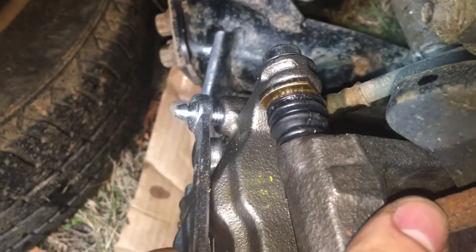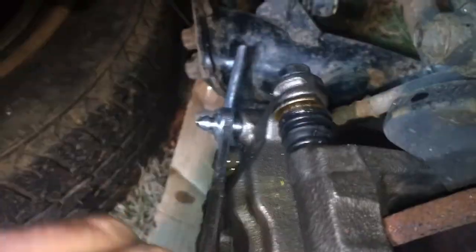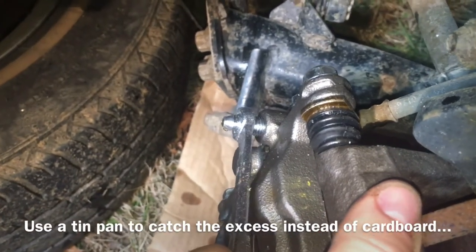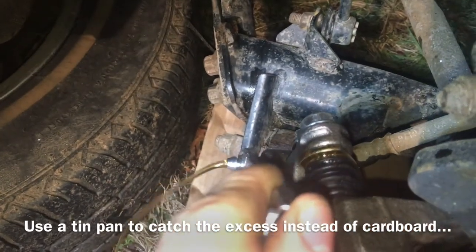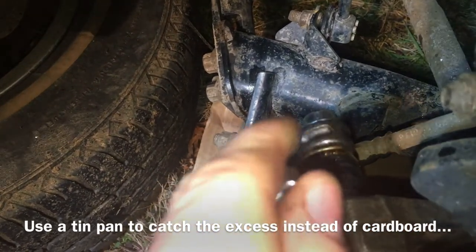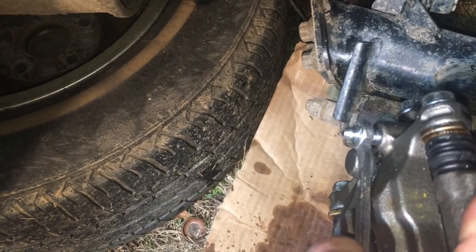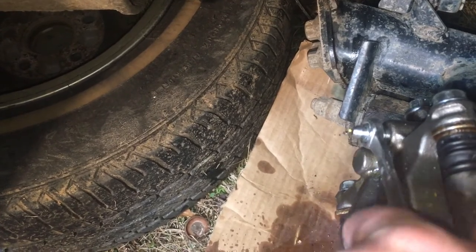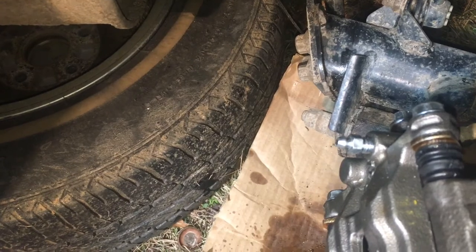Okay assistant, put some pressure on the brake pedal. Press it down to the floor and release. We're going to do it again — put some pressure on it, press it down to the floor, release. All right, one more time — press the pedal, push it down to the floor and release. Okay, we've bled the brake lines.